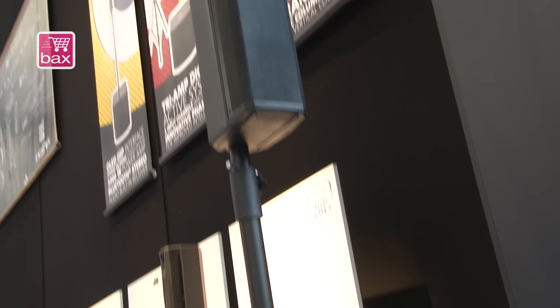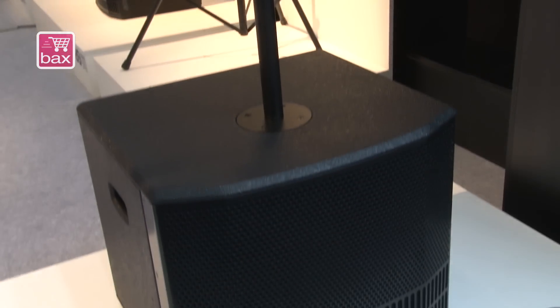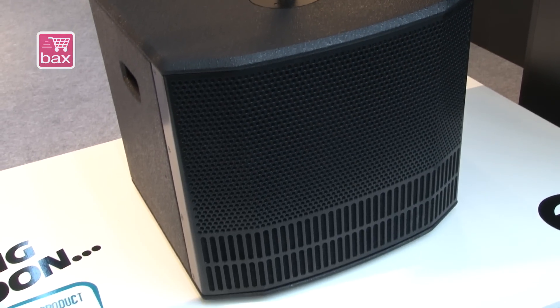The idea with the 802 is to have a more powerful sub with a 12-inch, and you can double the mid-high cabinets for higher reach and better coverage.